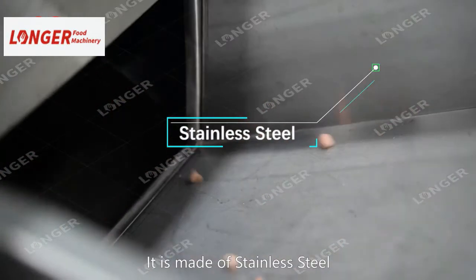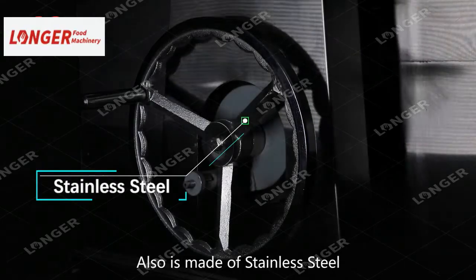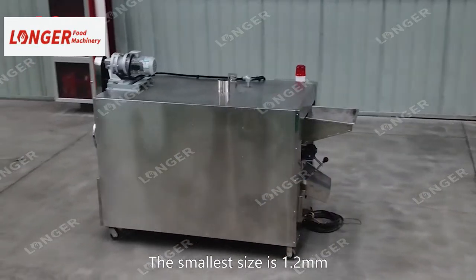For the interfill touch part, it's made of stainless steel. For the shell, it's also made of stainless steel. The holes on the drum can be customized to different sizes. The smallest size is 1.2 mm.